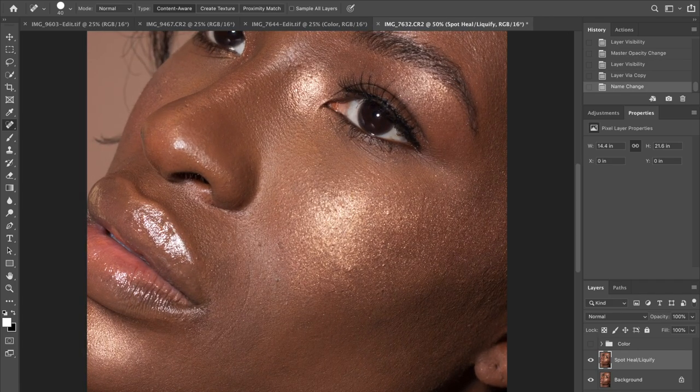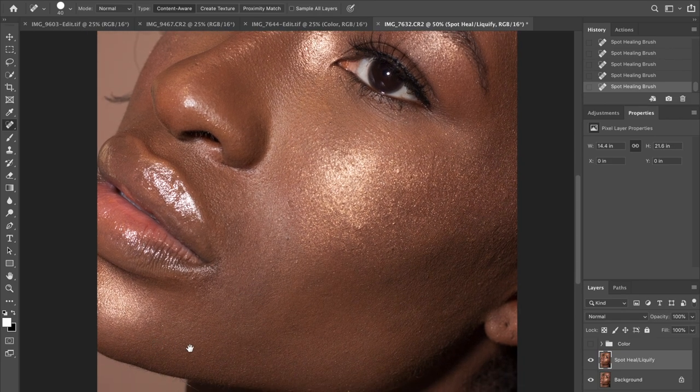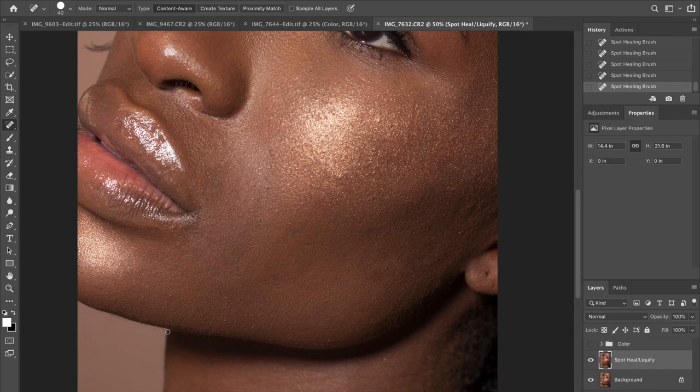Now I'm gonna select my spot healing tool. Normally what I use this for in my initial step for retouching is to get rid of any wrinkles, blemishes, patches, dark spots, pimples, fine unwanted hair — anything like that on the surface of the skin that I just need to remove so that I can have a clean layer of skin to retouch when I move on to my next step, which is going to be my frequency separation step.